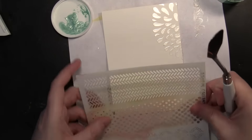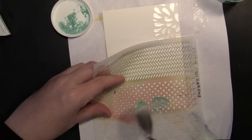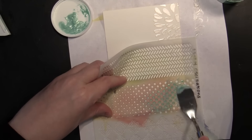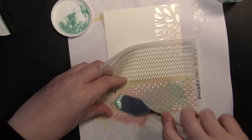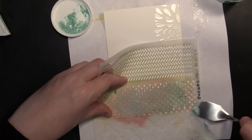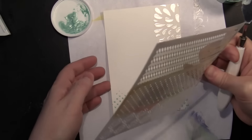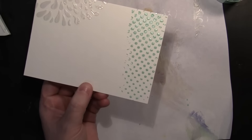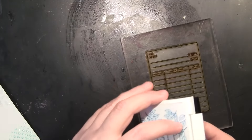For my second stencil I just want this along the bottom, and I'm using a colored Dazzlers paste — this one is See You in the Morning — applying that to the polka dot area of the stencil. I'm not worried about getting a perfect application because I want this background to have kind of a grungy look. If you heat this up with your heat gun you will get some bubbling, which is really cool if that's what you're going for, and if you're more patient you can just let it dry completely smooth with a beautiful shimmer.